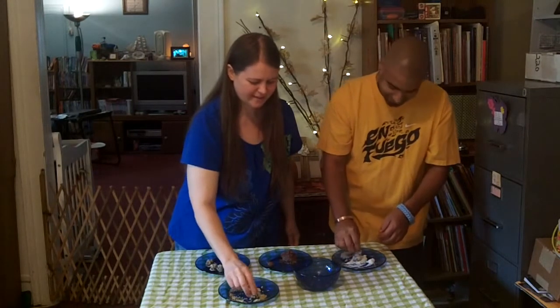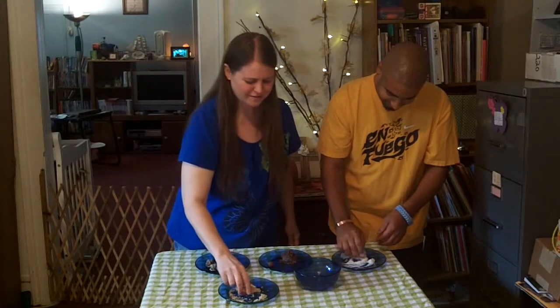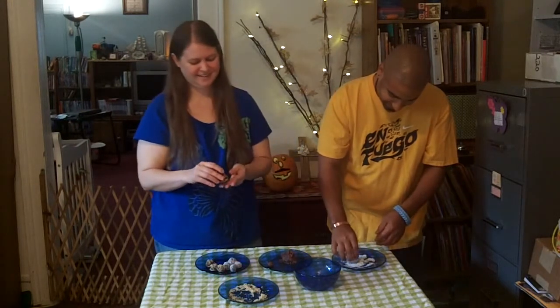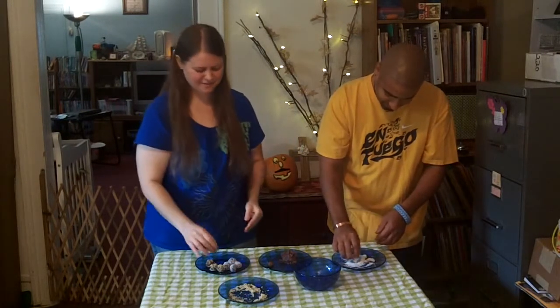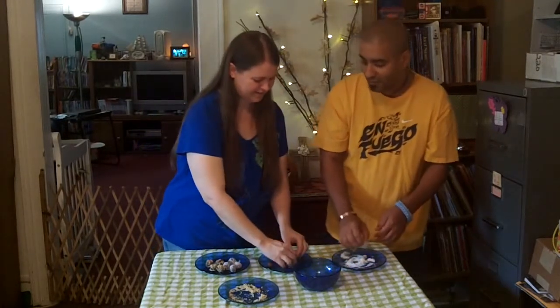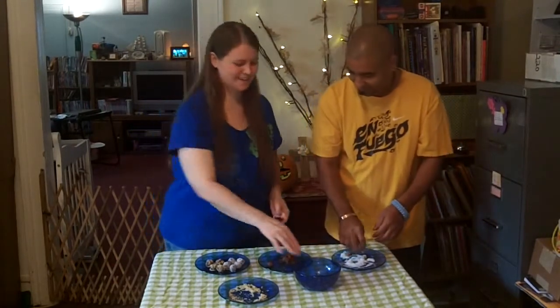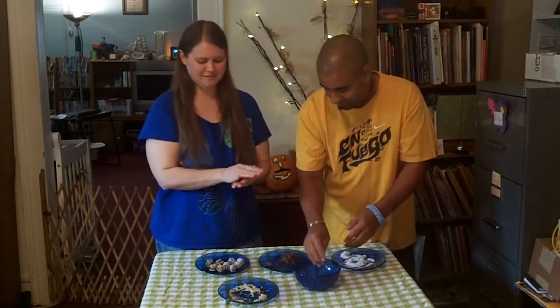Next is the food. I think people always equate Thanksgiving with eating — it's like the number one thing for some reason. I just can't wait for our first raw Thanksgiving. It's going to be a lot of good food. We're not going to feel like we're missing out on anything at all.